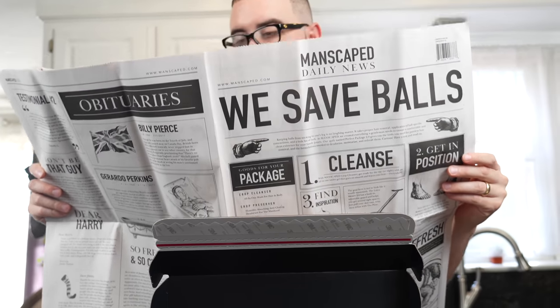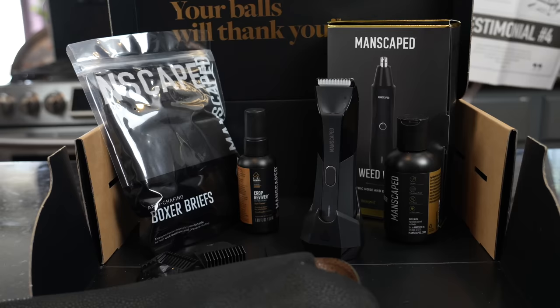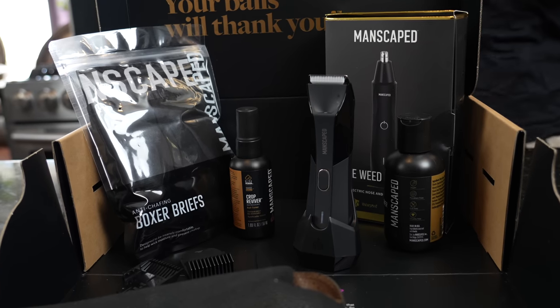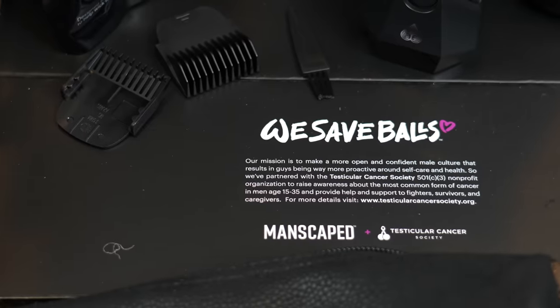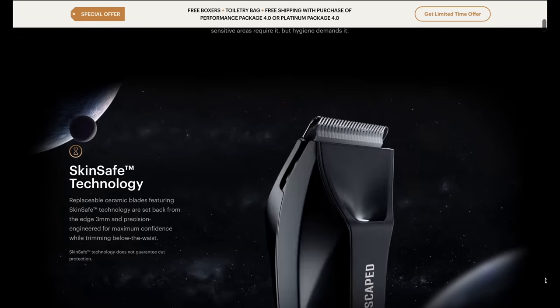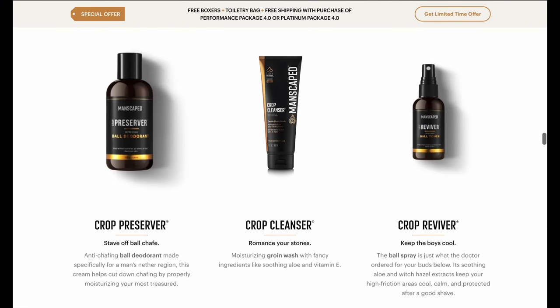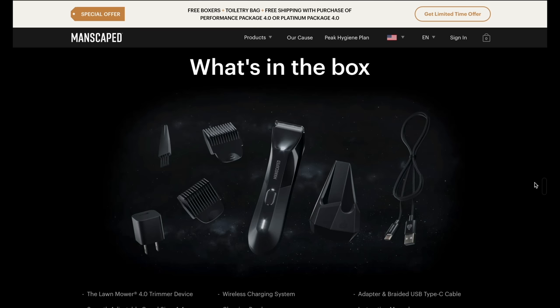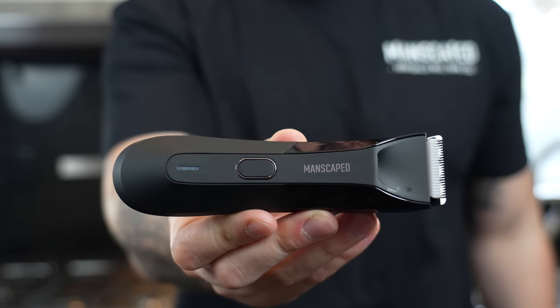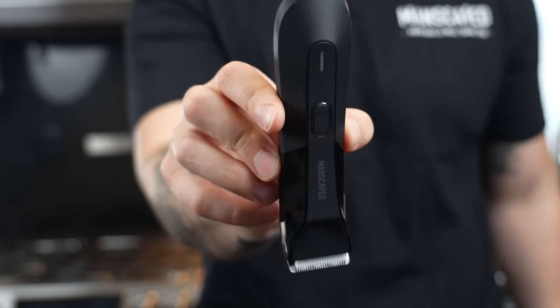This episode is sponsored by Manscaped, who is the best in men's below-the-waist grooming. Their products are precision-engineered tools for your family jewels. Manscaped's Performance Package is the ultimate men's hygiene bundle. Join over 6 million men worldwide who trust Manscaped. Get 20% off and free worldwide shipping with the code MAKEITHAPPEN at manscaped.com. Their Performance Package 4.0 includes the Lawn Mower 4.0 trimmer, Weed Whacker ear and nose hair trimmer, Crop Preserver ball deodorant, Crop Reviver toner, performance boxer briefs, and a travel bag. Use the code MAKEITHAPPEN at manscaped.com — unlock your confidence and always use the right tools for the job.